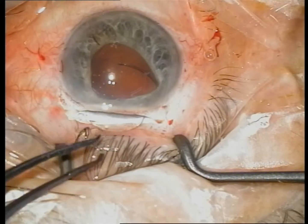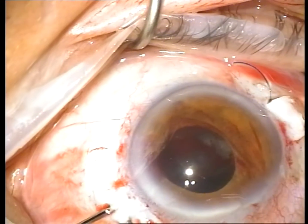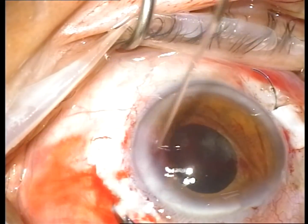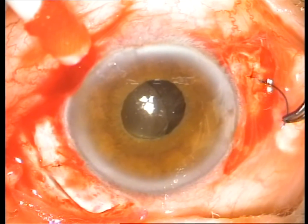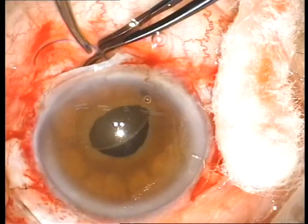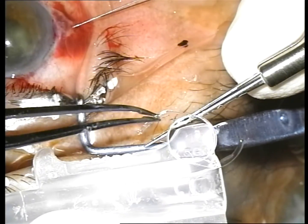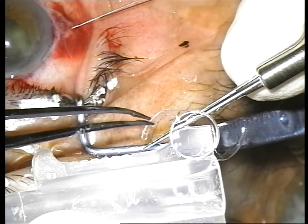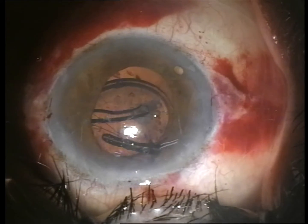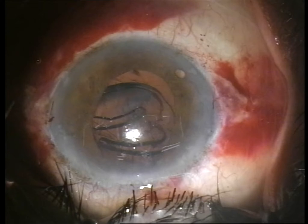White polymethyl methacrylate or foldable acrylic lenses may be used for transscleral fixation. The implantation of foldable lenses maintains the advantage of small incision surgery and a closed system, resulting in less vitreous loss, lower astigmatism, faster wound healing, and early visual rehabilitation. However, the lack of eyelets or any haptic indentation or specific haptic configuration can lead to suture slippage, entangling, and IOL decentration.